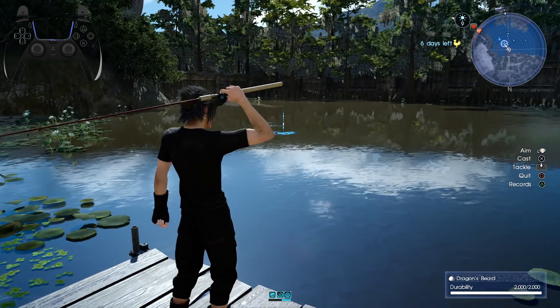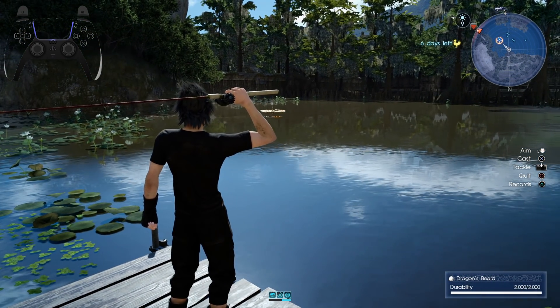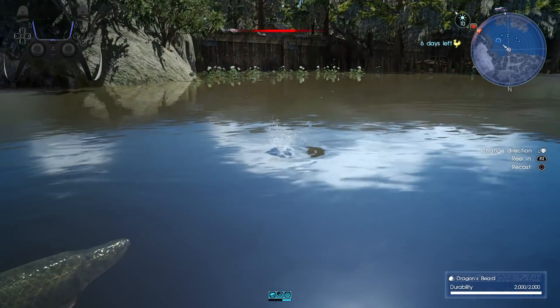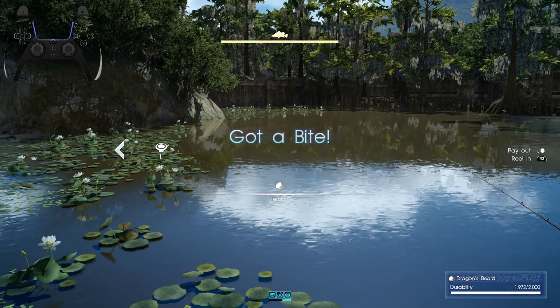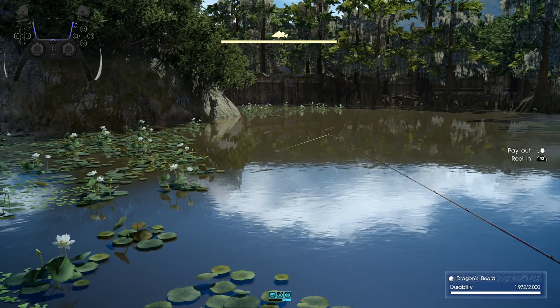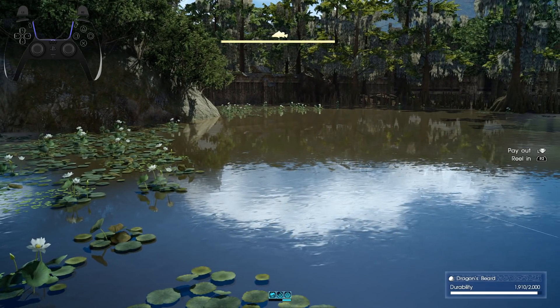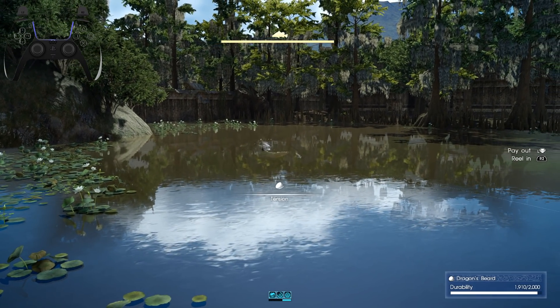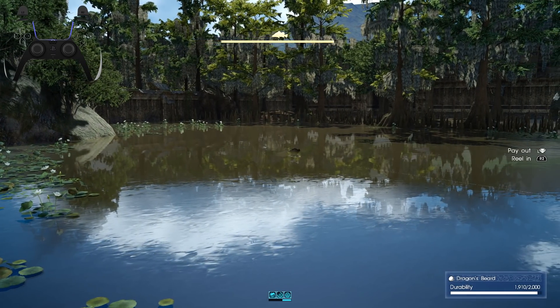So let's see. I'm going to try and lure a fish here. If I don't get it right away, I'll skip to when I do. For the input display, I'm using GamePad Viewer with a custom PlayStation 5 controller skin.